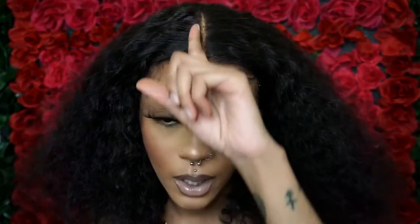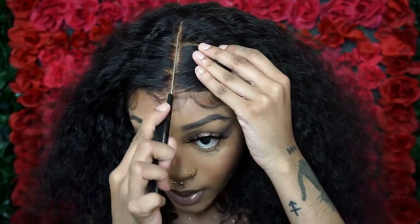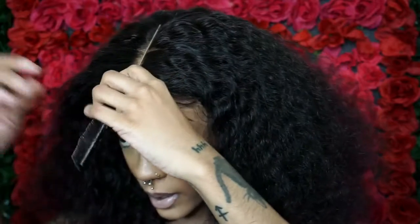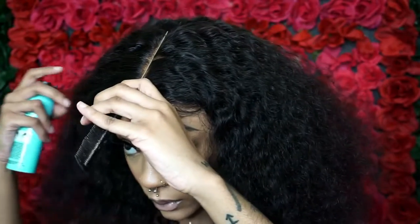I kind of want to do that spray method with the hairspray that Instagram hairstylists do — where they put the comb there and spray the black stuff around it. This is the stuff I got, Magic Root or whatever. But y'all, the first time I tried this it literally did not work, so I'm kind of nervous to try it again because I really just don't want to mess up the lace. But I'm gonna try it one more time.